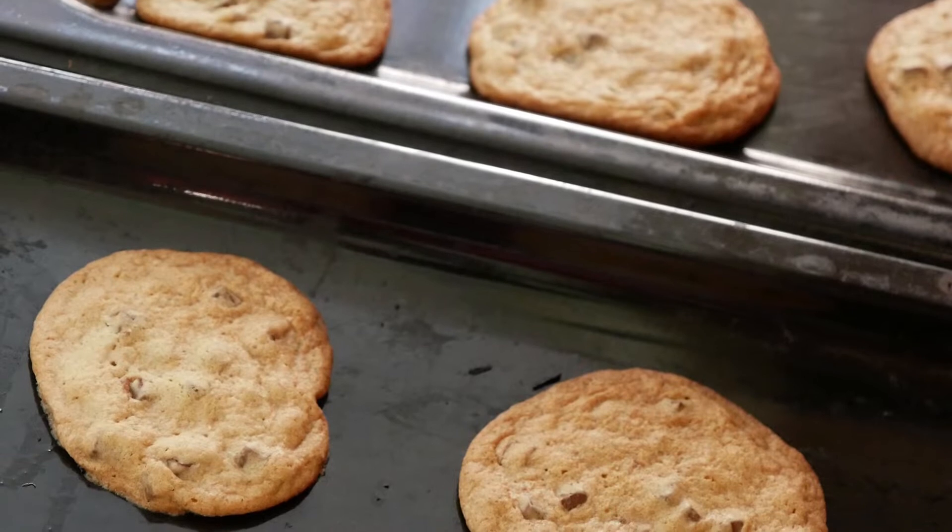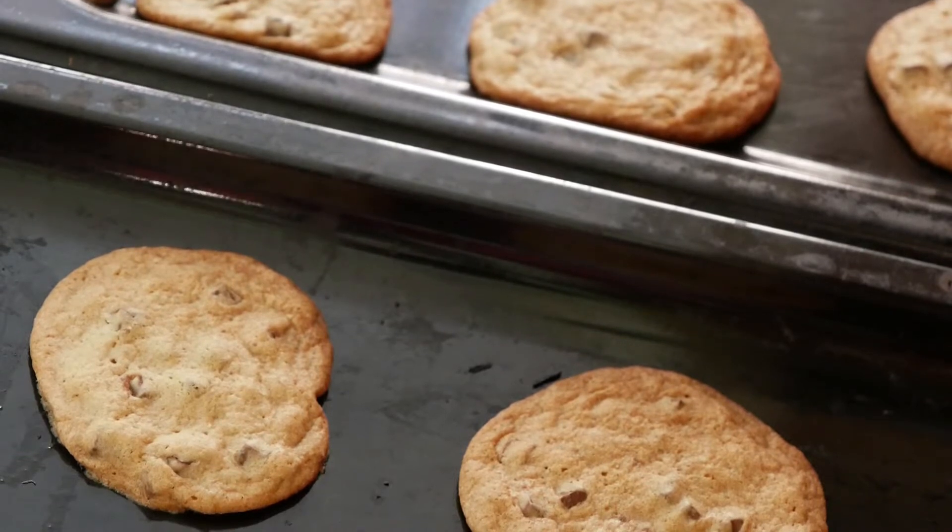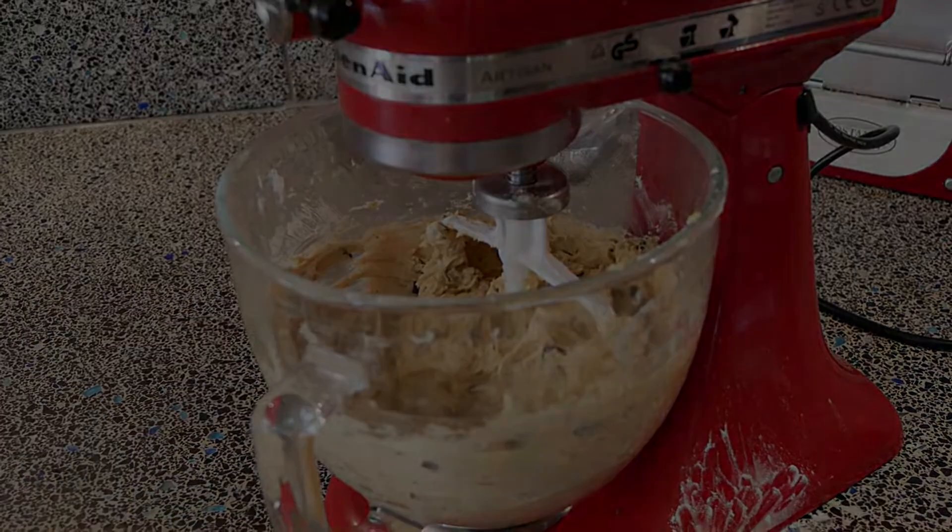Everyone loves chocolate chip cookies. They are delicious. The best thing is that they're super easy to make. Here's the recipe.